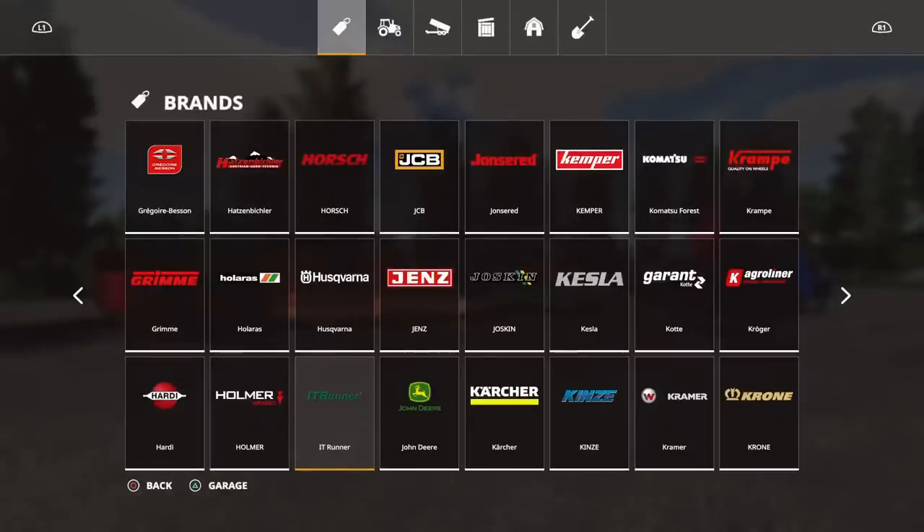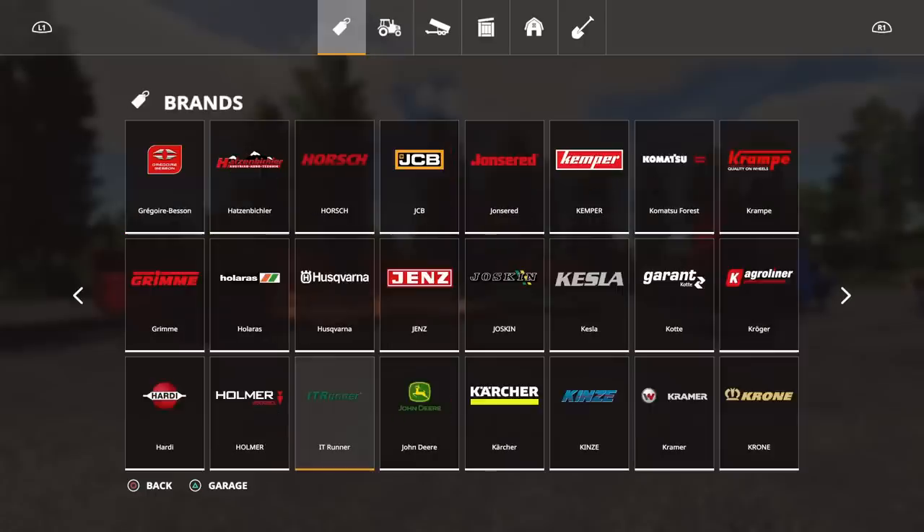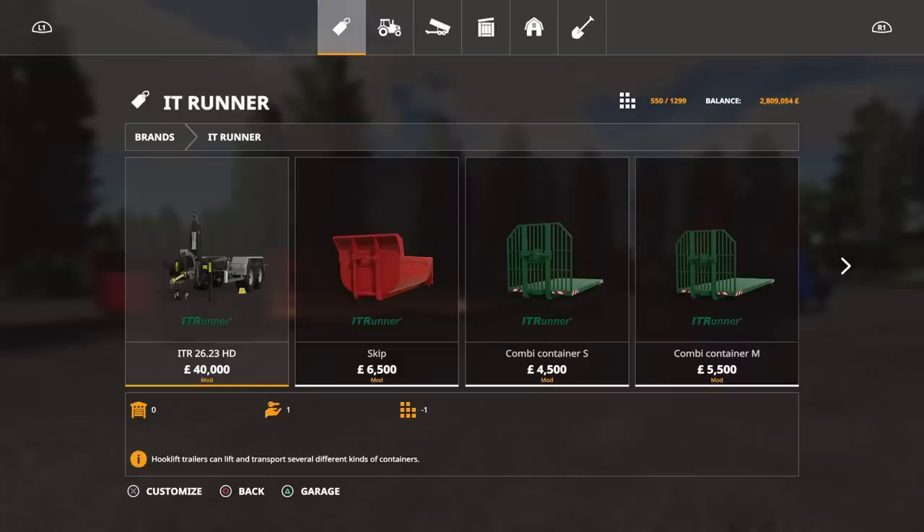The easiest way of doing this — if you go across to trailers — they're going to be spread between baling technology, miscellaneous, slurry, normal trailers, all over the place. So the easiest way is to go to the brands on the end, find ITRunner, and just click on that. They're all in there apart from one piece of equipment which we'll get to in a bit.